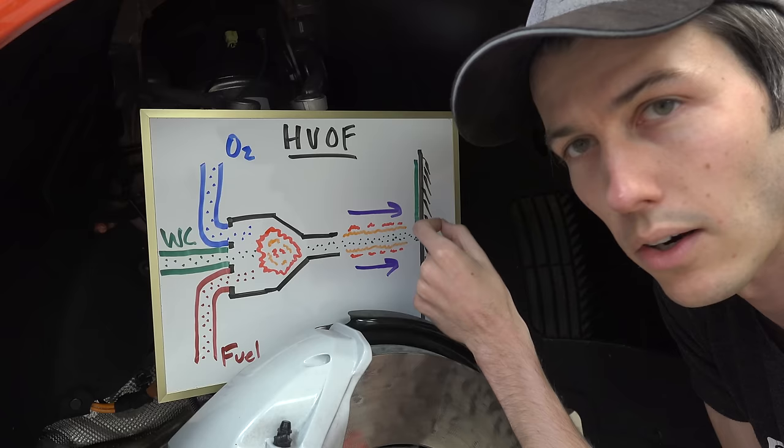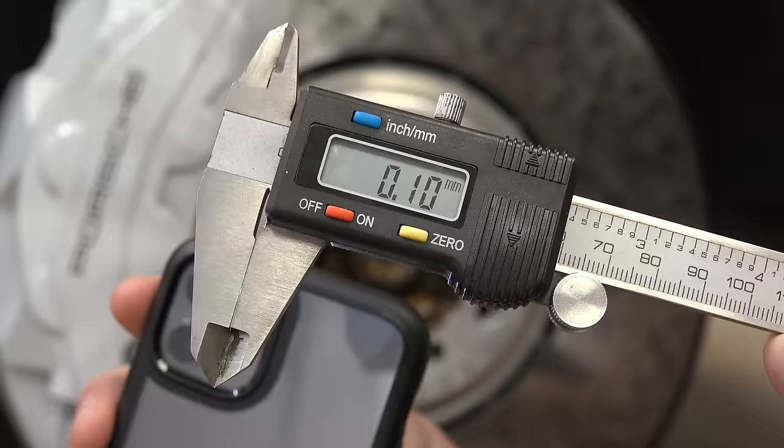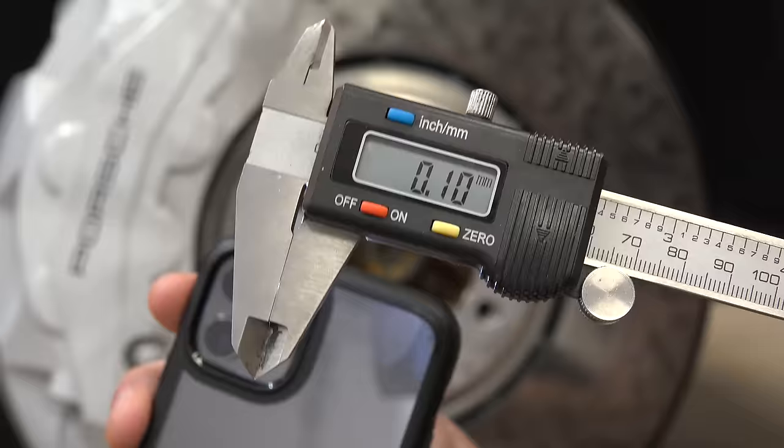You end up with a super dense layer of tungsten carbide that forms on that brake rotor. And this is only 0.1 millimeters thick — here's what that looks like on a set of calipers. It's barely measurable, about the width of a human hair.